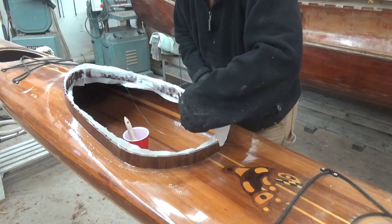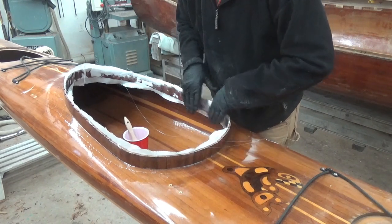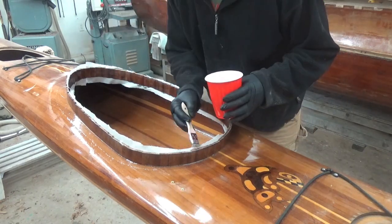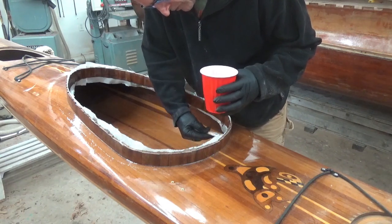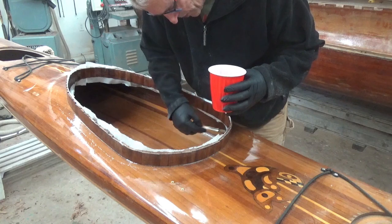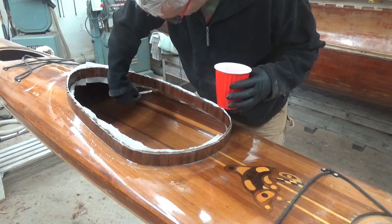There will be another layer on here when the combing lip goes on, so it'll be mighty strong enough. If this was a brand new boat, the deck would not be attached and I would be able to flip it over and see what I'm doing under here, which means I'm going to have to stick my head in there once I get this kind of stuck on.